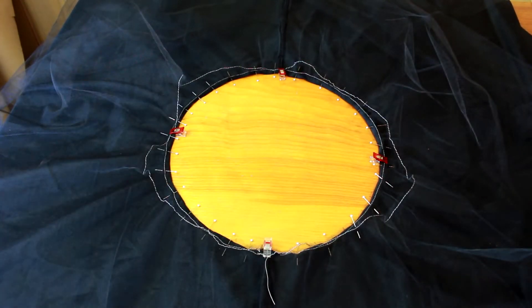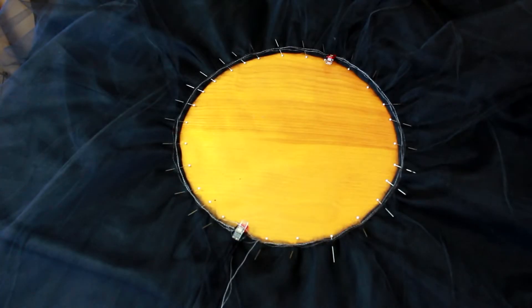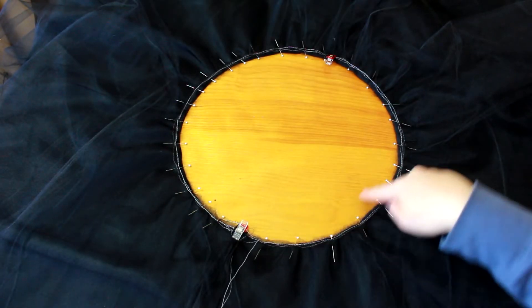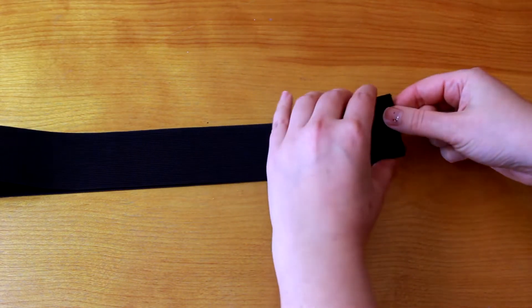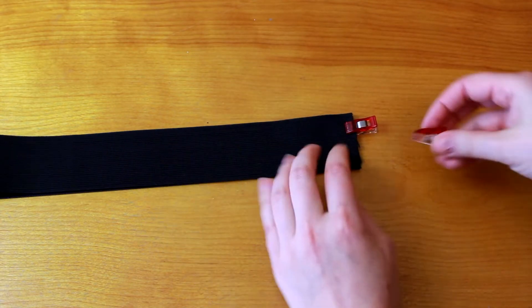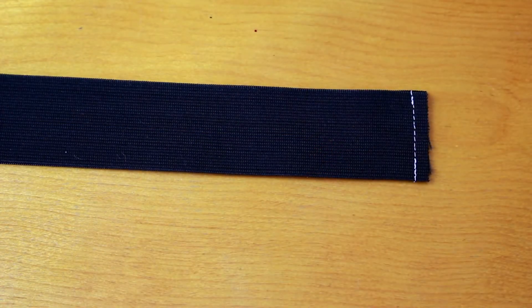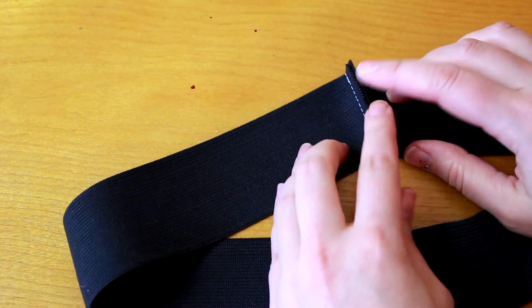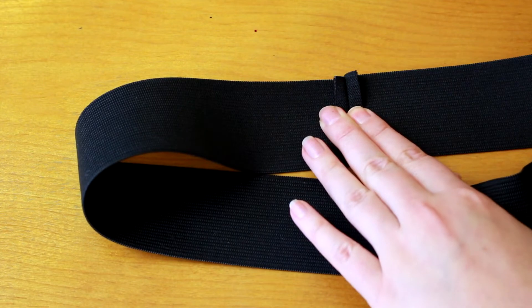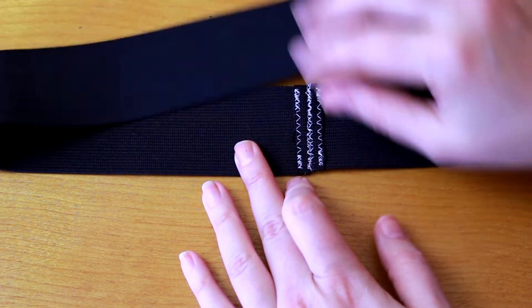Once all four layers of tulle are pinned in place, it's time to baste them all together. With the skirt basted, we move on to the waistband elastic. My waist is 30 inches, so I've cut my elastic at 29 inches. With a half inch seam allowance on either side, the end result will be 28 inches - 2 inches smaller than my waist. Pin your elastic around your waist to find the right snugness, since not all elastic is created equal. Now stitch the waistband together with a straight stitch, press the seam open, then do a zigzag stitch down the middle of the seam and also down each raw edge to make sure everything stays in place.